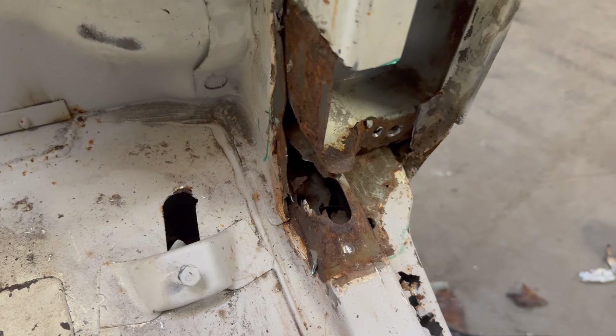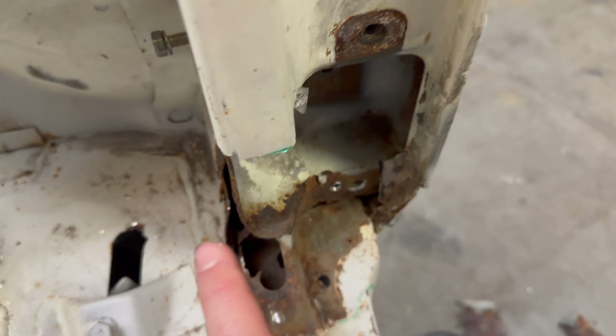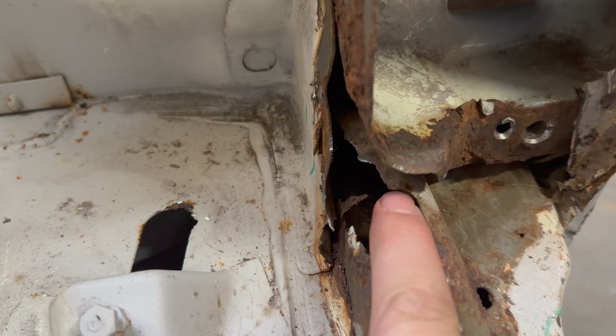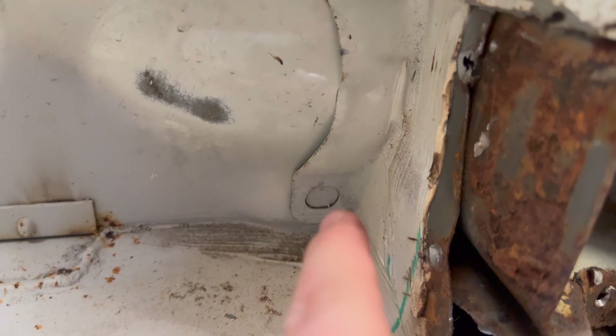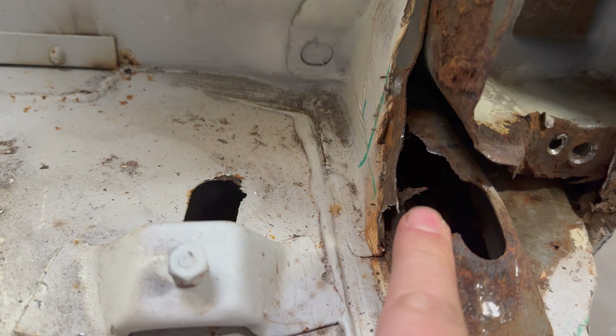Until you remove some of the panels you can't actually see how extensive the rust is. We've removed a few more pieces now and the rust is a little bit worse than expected. Our plan was that this panel comes all the way around and covers this section, but as you can see this hole has rusted a bit more than it should. The piece covering that hole is a completely different piece of metal which runs all the way up - fairly hard to recreate without the right tools.